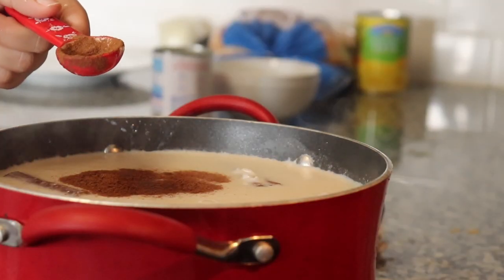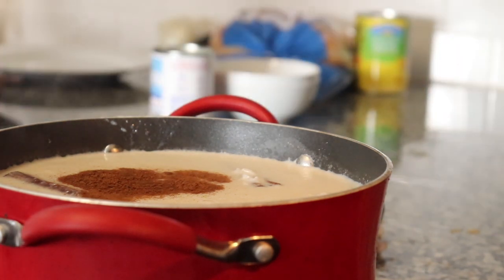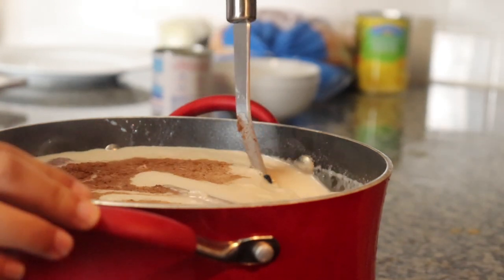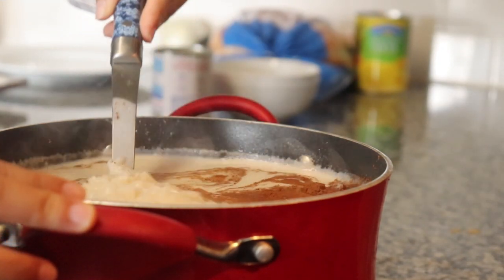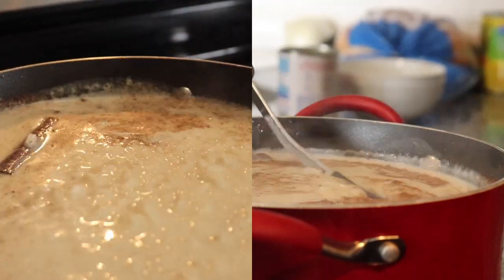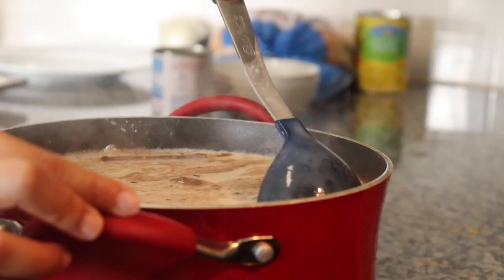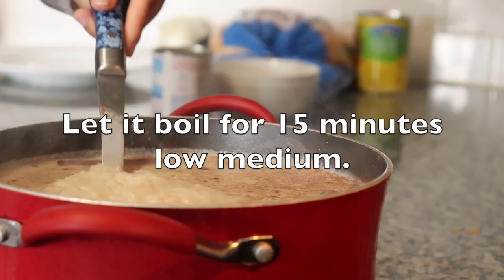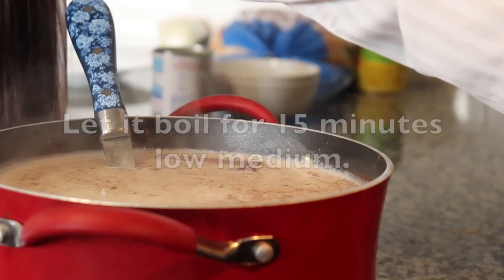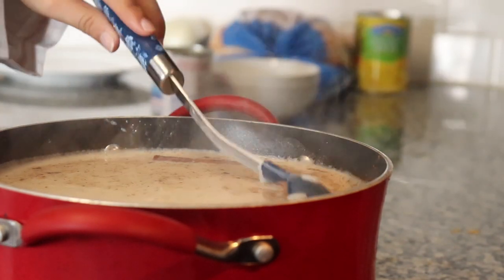Now you're going to add one teaspoon of cinnamon. You're just going to want to stir it around, just like that. Oh lordy, this looks amazing. If you want to add some sugar, you can. At this point, you're just going to let it sit for about 10 to 15 minutes on low-medium, just right in the middle.